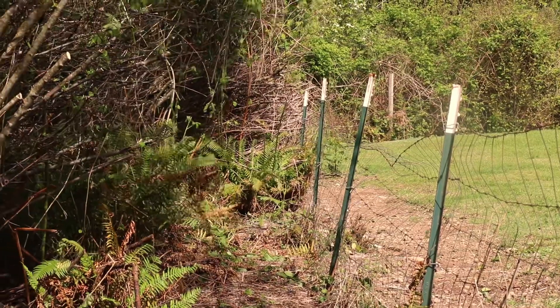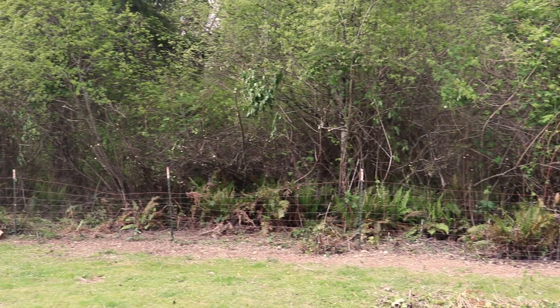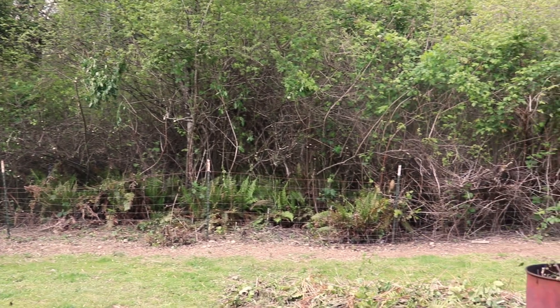I hope you all enjoyed part 2 of clearing this fence line and if you did please like and subscribe to help encourage me to make more of these videos. God bless you all and peace!